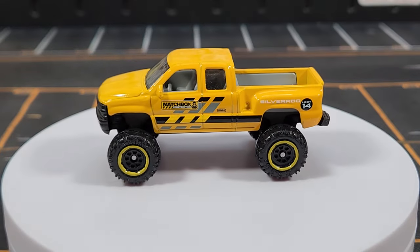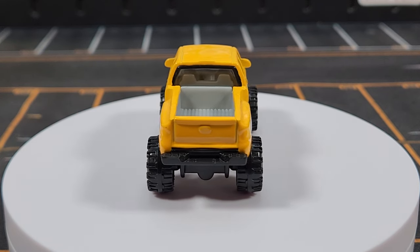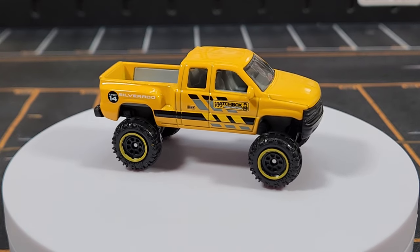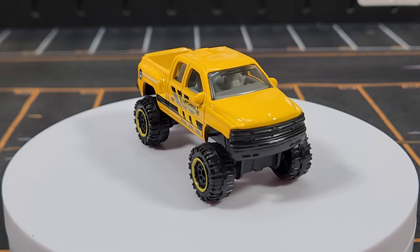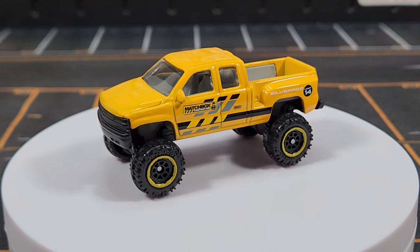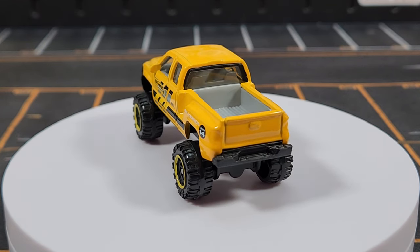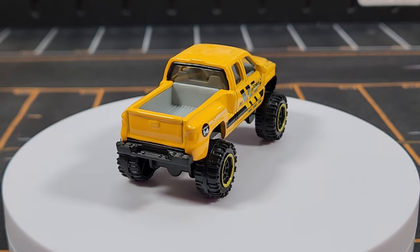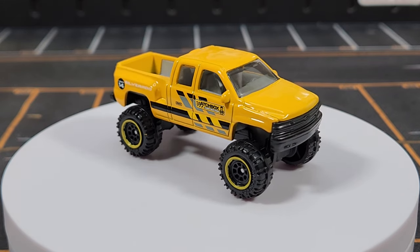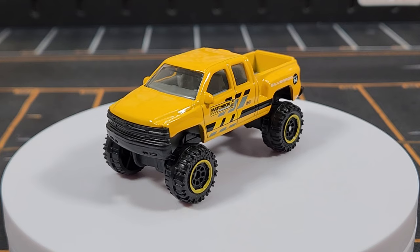Moving on to unit number fourteen — there's no unit thirteen, maybe that's superstition. So seven, eight, ten, and thirteen are our open numbers. This is another Silverado — apparently the site foremans like Chevys. This is the older body style lifted version. This casting also appeared in a National Parks deco on a nine-pack, which is probably the hardest-to-find modern Matchbox in existence.